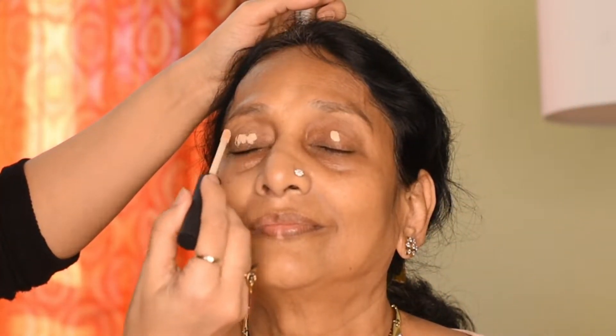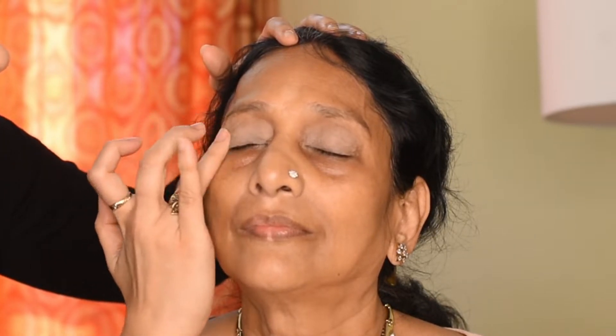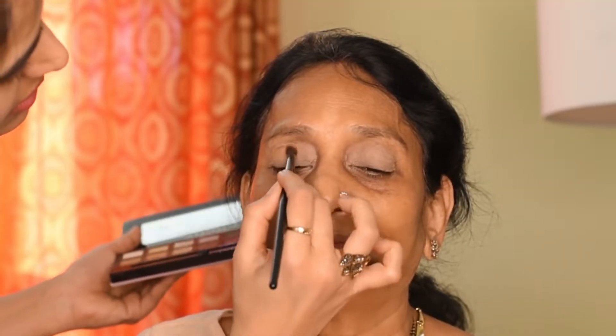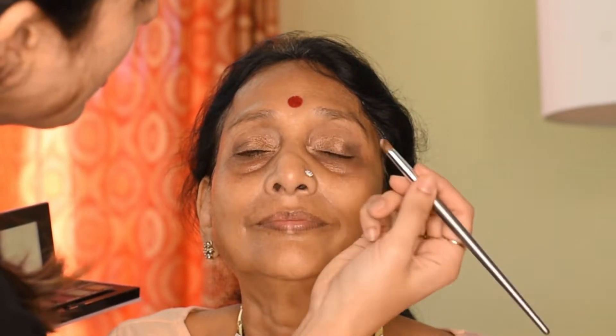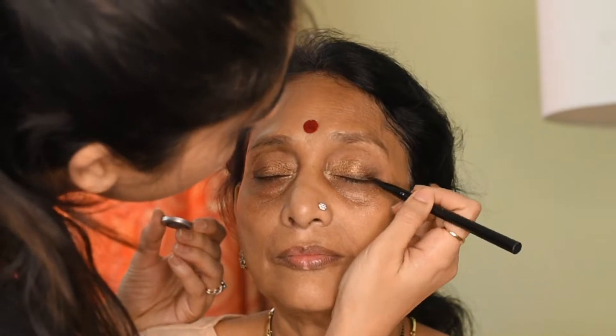I'm going to put on the NARS eyeshadow primer. You want to go really light-handed with any product on mature skin, because otherwise it's going to settle into fine lines. I'll be using the Anastasia Beverly Hills Modern Renaissance Palette — it's my go-to palette for a lot of looks. I'll go with shade Burnt Orange to define the crease, using sweeping motions from the outside inwards to blend it. Then I'll go with shade Antique Bronzer in the outer corner of the eyes and blend it well — warm colors go well with her skin tone. I'll use a coppery shade by Anastasia Beverly Hills over the entire lid, then a tiny bit of shade Primavera from the same palette. If you use a liquid eyeliner it will make your eyes look smaller, so instead we opted for black eyeshadow, which will define the eyes without making them look small.